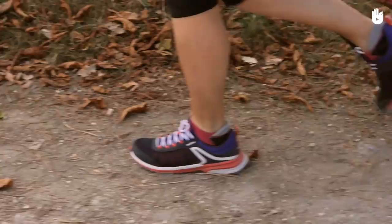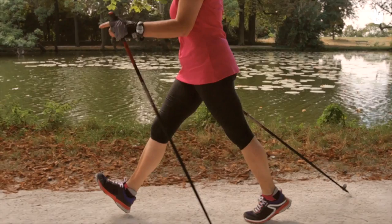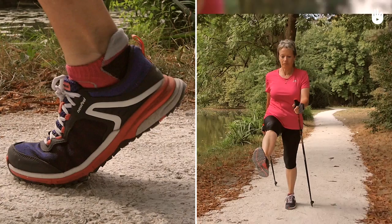In this video, you will learn the correct Nordic walking movements for your legs and feet. First, we will look at the main characteristics of proper feet and leg movements. Then, we will show you some practical exercises.